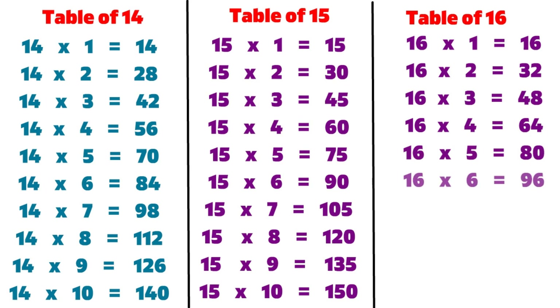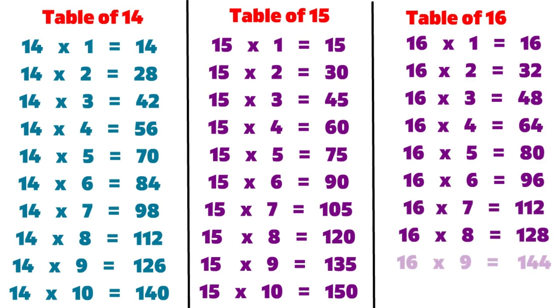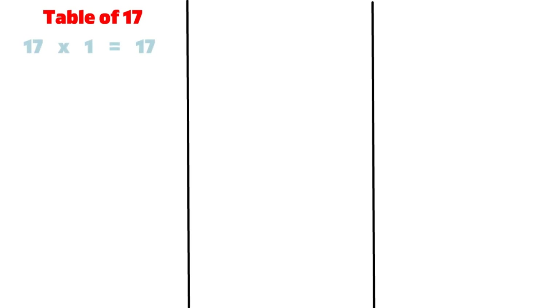16 6s are 96, 16 7s are 112, 16 8s are 128, 16 9s are 144, 16 10s are 160, 17 1s are 17.